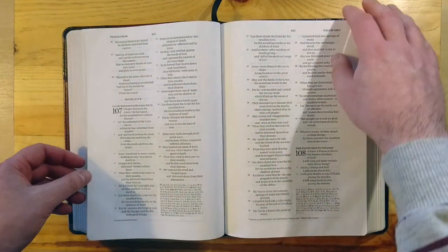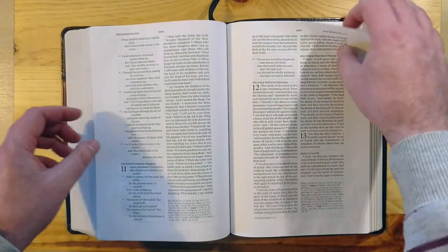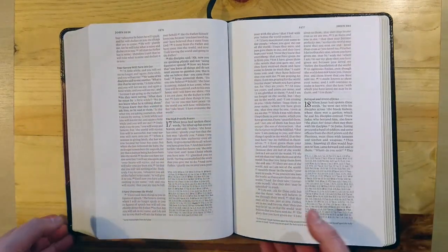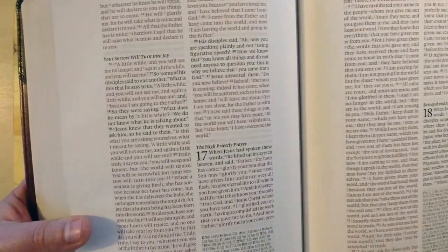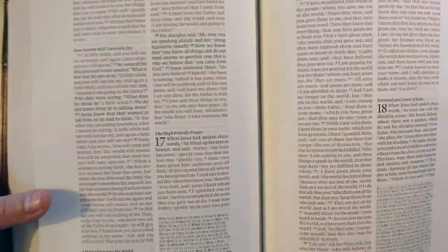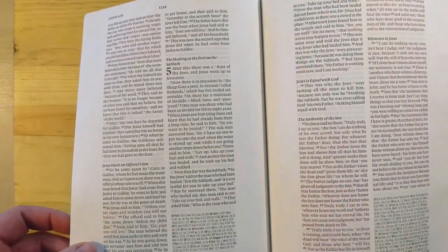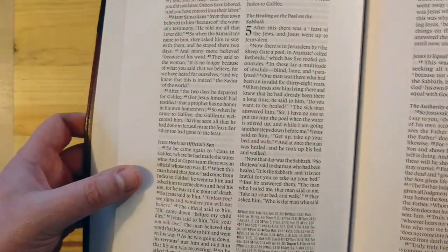I want to go to the New Testament and show you the red color. It's very, very nice. Check that out — it's a very dark, deep red. I love the red color that they produce at Crossway. Very nice red.